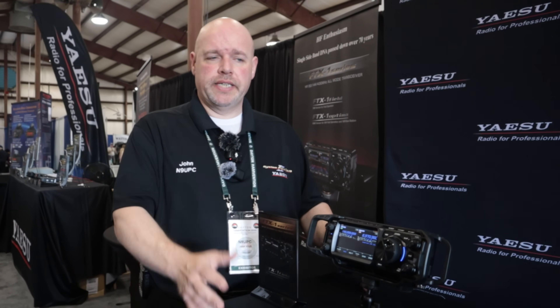Right now it's literally VHF, UHF. The best way I can put it: functionality of an FT-991 but design performance of an FT-710. The two got together when we weren't looking, and well, things happened.